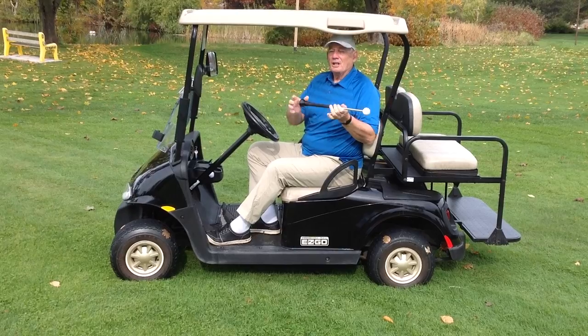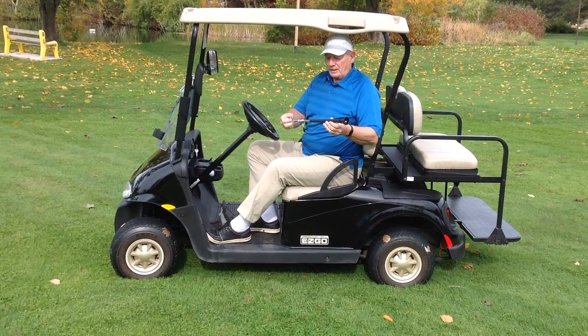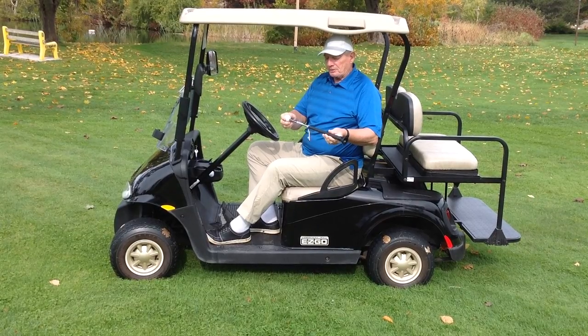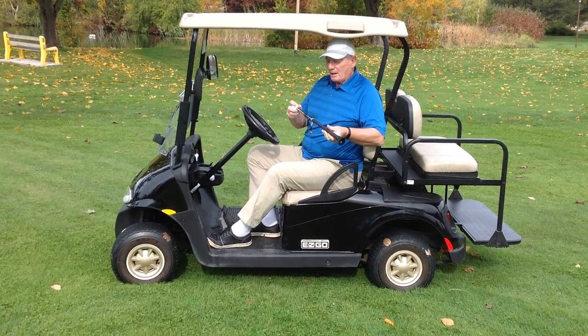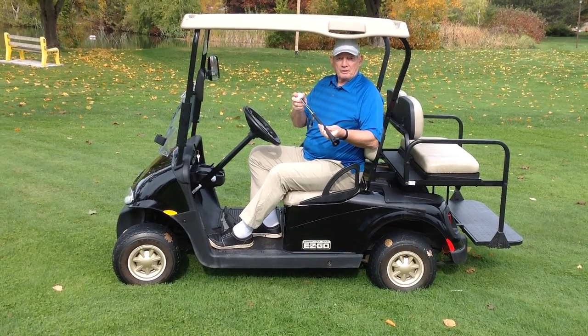This is patent pending — nothing else like it on the golf market today. And it's a perfect gift for every opportunity. Christmas is coming; we really think this should be under every tree, or even in every stocking.